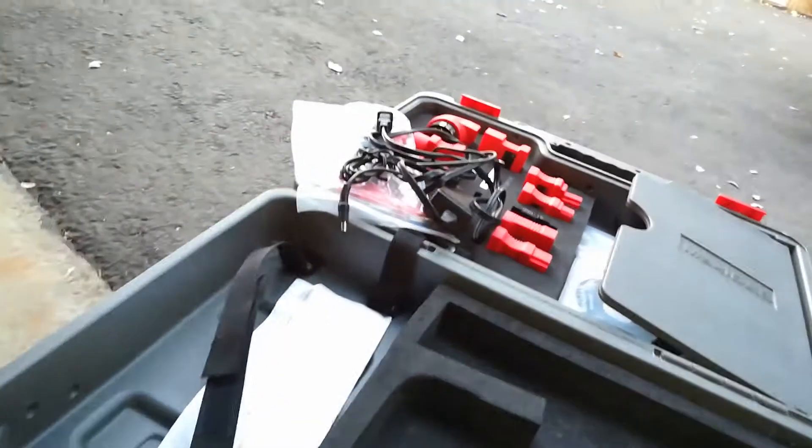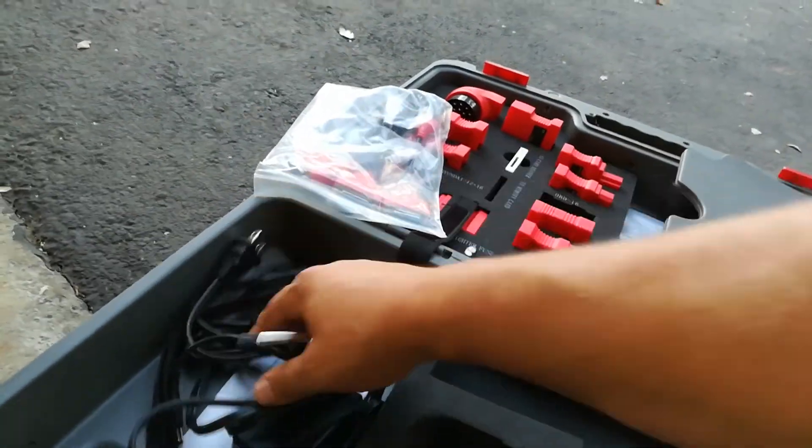This is the box that it came with — a really great hard-shelled box that has kept my purchase together all these years.